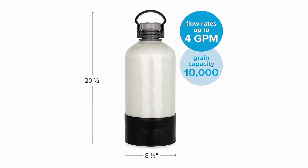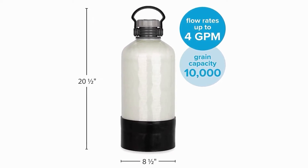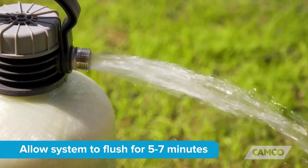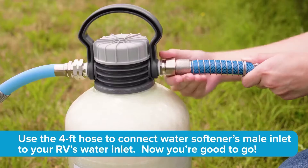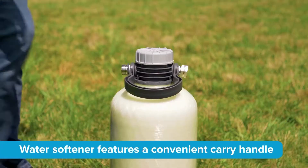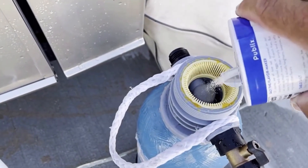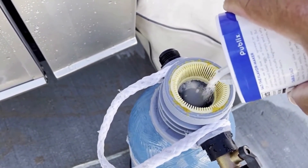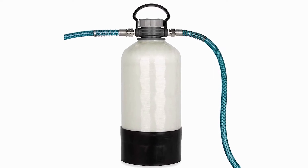The 25-pound tank, measuring 8.5 inches in diameter and 20.5 inches high, boasts a smooth and steady flow rate of 4 gallons per minute. The efficient technology and compact, space-saving design allows for storage in the tightest RV space. A large mouth opening makes adding salt for the regen process easy, and the convenient carry handle lets you move the tank wherever you need.